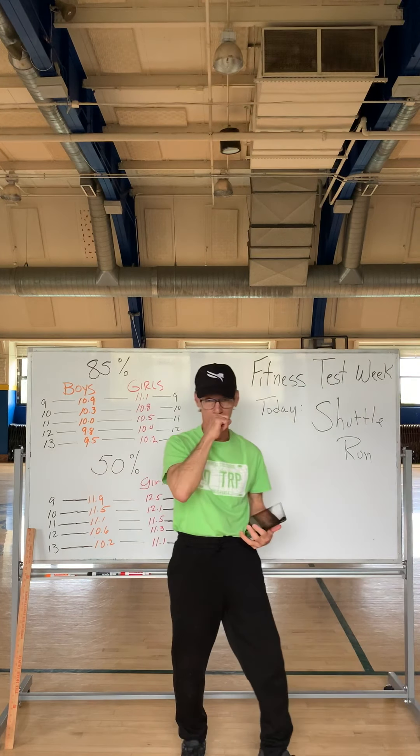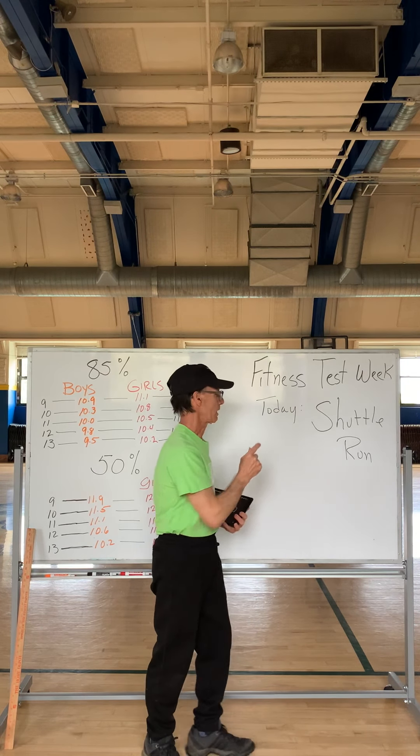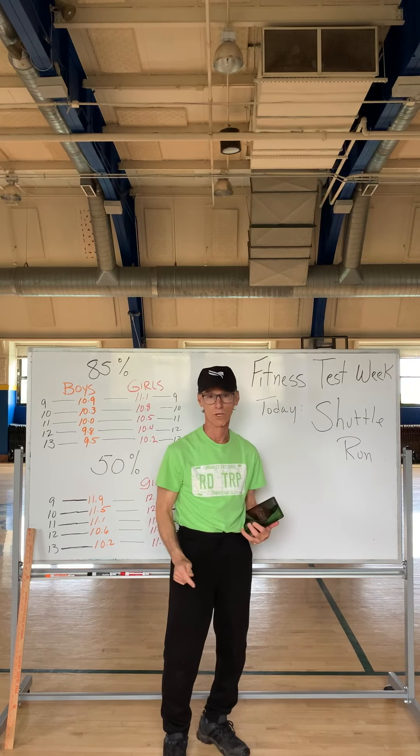Hello everybody, this week we are going to do some fitness testing, and today I want to show you how you can do the shuttle run.